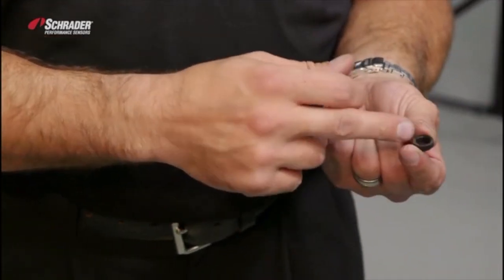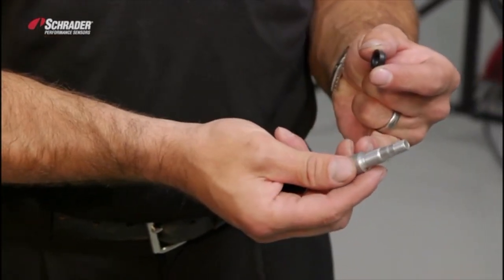Take the grommet, and make sure that the flat portion of the grommet goes to the flat portion of the valve.